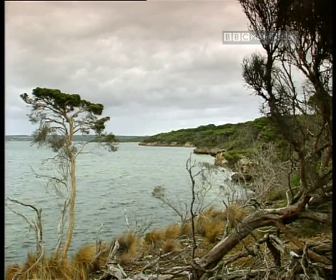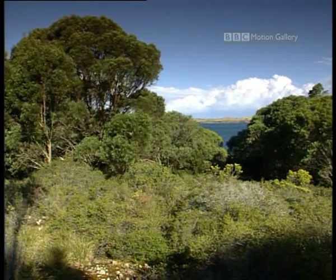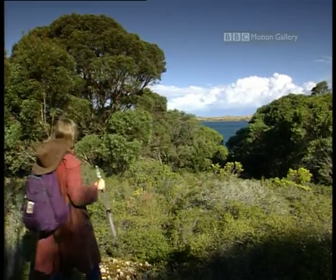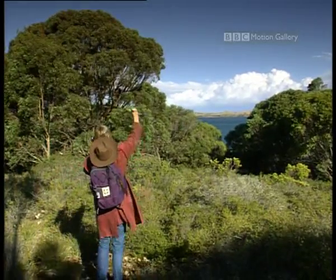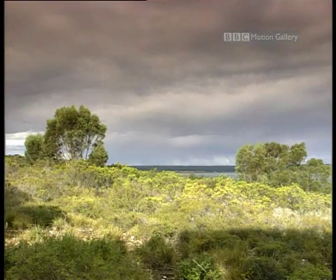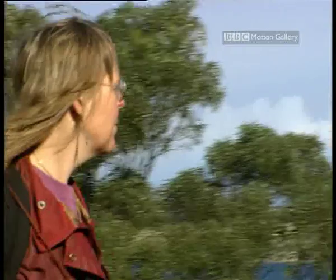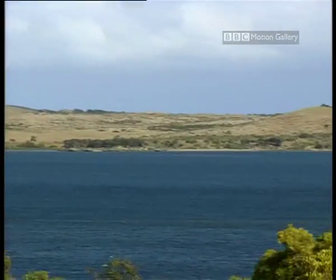Their inactivity is most intriguing. Echidnas in the Australian Alps have had temperatures as low as four degrees Celsius, and in Tasmania, one echidna did not take a breath for two hours. Here at Pelican Lagoon, Peggy Riesmiller is studying them. It can take hundreds of hours to find one, so she's fitted all the local females, and some of the males, with radio transmitters.